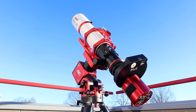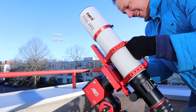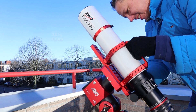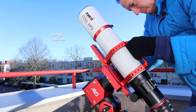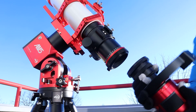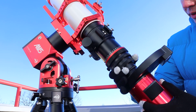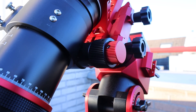The telescope boasts a compact and lightweight design, with the telescope weighing only 3.9kg and the full package including tube rings and other accessories weighing 4.7kg. The telescope includes several photographic adapters making it easy to attach your camera for astrophotography. It also features a dual speed rack and pinion focuser for fine tuning your focus.